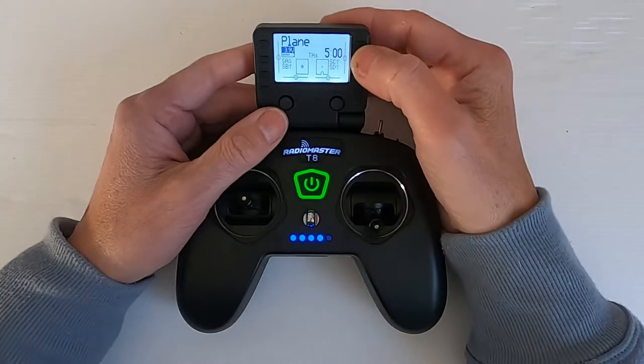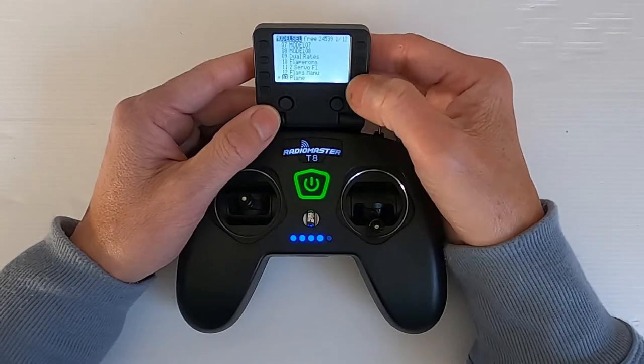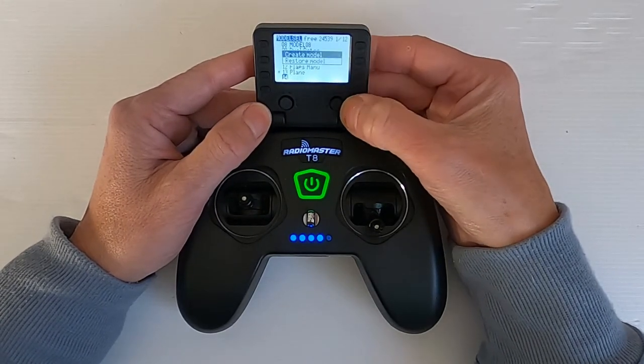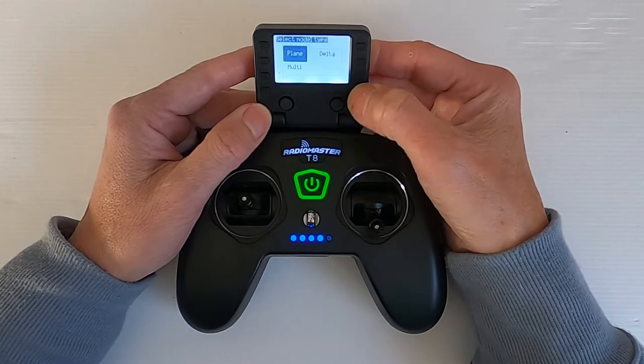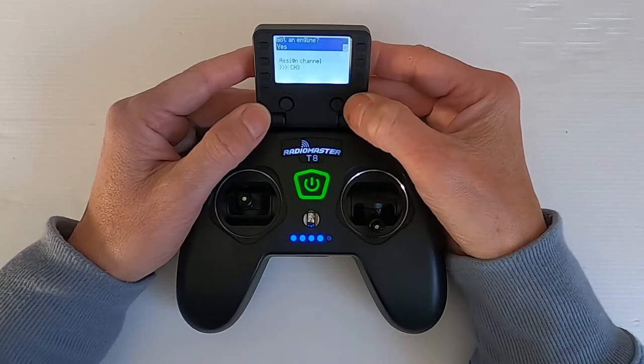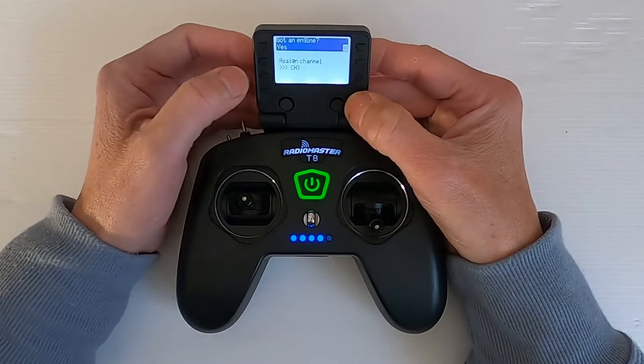We need to go to our model button, move down to a spare slot — so number 14. Push enter, create, and now we're going to select the delta. We can default on all of this in my AERT channel mapping on my radio, so we can just go across.